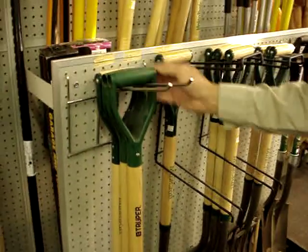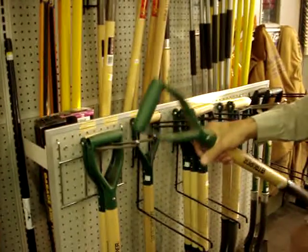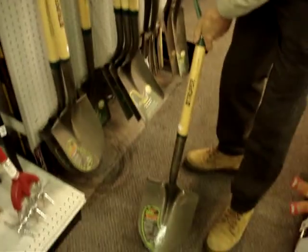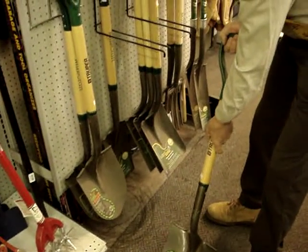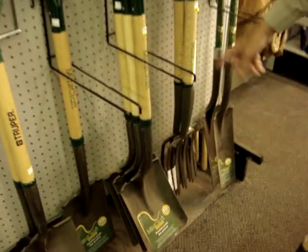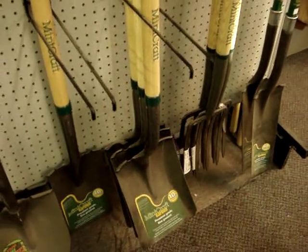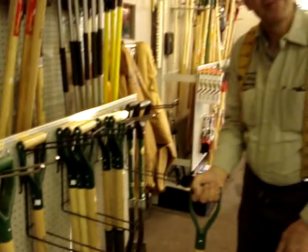The last thing we have is these D-handle shovels — called D-handle obviously because the handle looks a bit like a D. These are short shovels, good for when you're working in a confined area and you've got to get down into something. This shovel also comes in a square point, a scoop, and a cultivator, so there's plenty of things you can do with these. The D-handle gives you a little bit more strength and comfort as you're working.